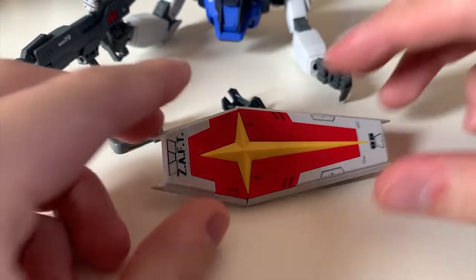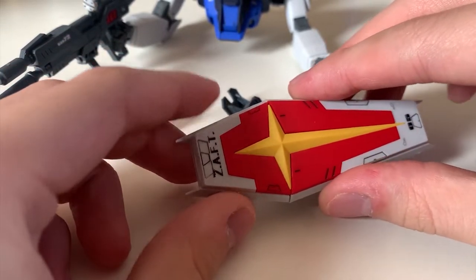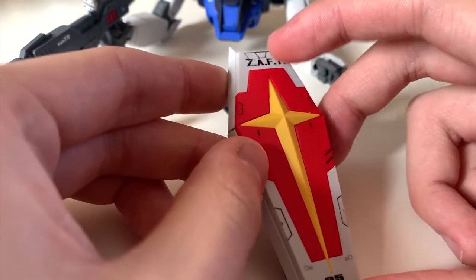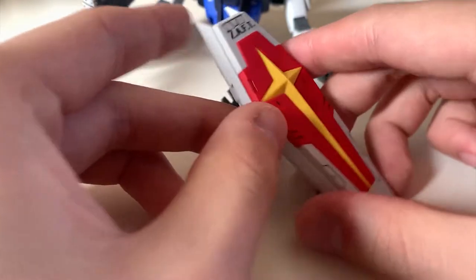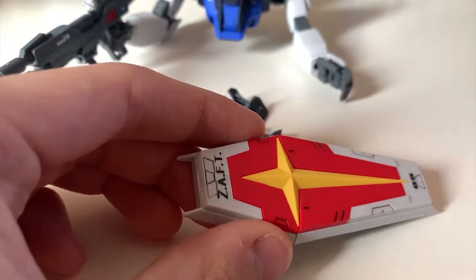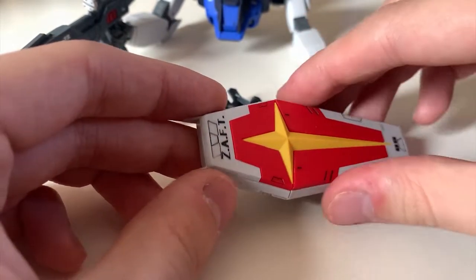Unfortunately I wasn't able to pull out the parts from the shield, so I can't show you how to put in the landing racks. Essentially you just put one piece at the top and one at the bottom of the shield, find the joint, and push in.